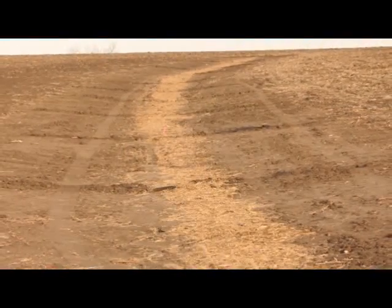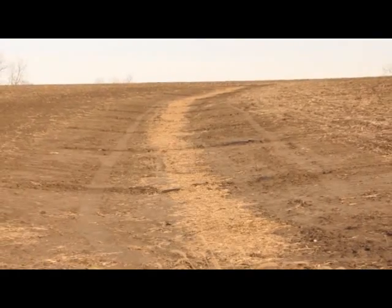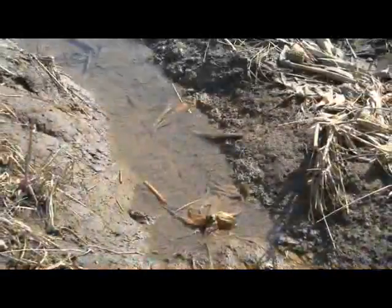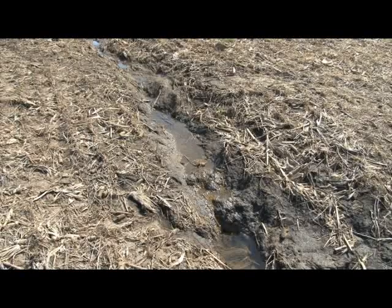Getting grass waterways established has always been a challenge. The problem is after shaping and seeding waterways, it can often take a year or more to get an adequate stand of grass established to control erosion. During the establishment period, as little as one intense rainfall can wash it all off and you're back to square one. Even if you seed an oats cover crop with your grass, that oftentimes is not adequate to hold these waterways in place until the grass is established.